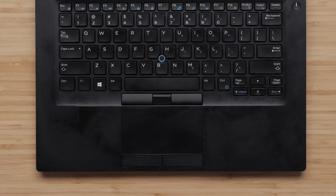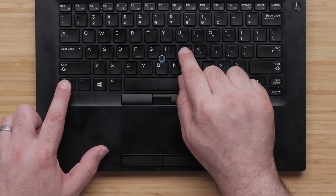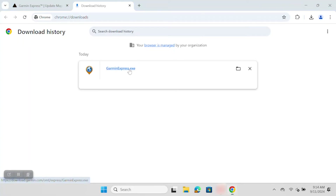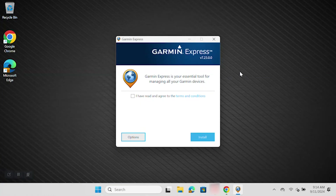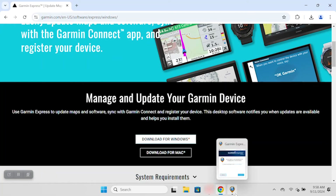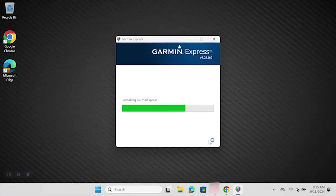If you are unable to find the downloaded file using these methods, Windows has a function that will allow you to find your download. Hold down the Control key on the bottom left of your keyboard, and while holding it down, also press the letter J. This will bring up all of your downloaded files — single left click on the GarminExpress.exe file. The Garmin Express installer will now open. A window will appear asking you to read and agree to the terms and conditions. You must check the box before using your mouse to single left click the Install button. If you don't see this window appear, check to see if you have a Garmin Express icon showing at the bottom of your screen, and single left click it to bring up the installer window. You have now successfully found, downloaded, and installed Garmin Express.